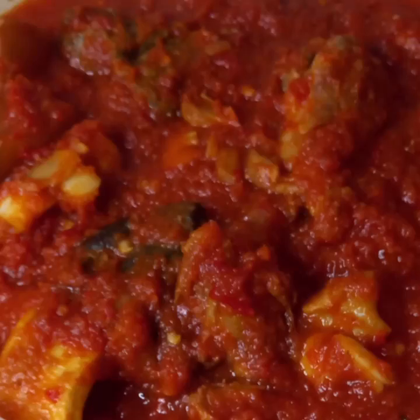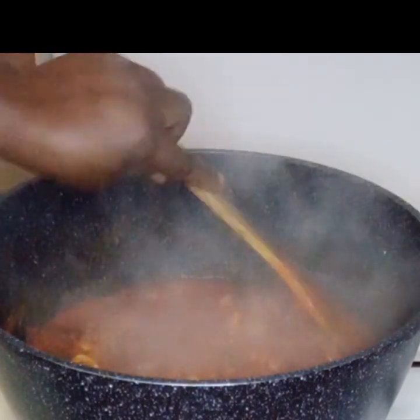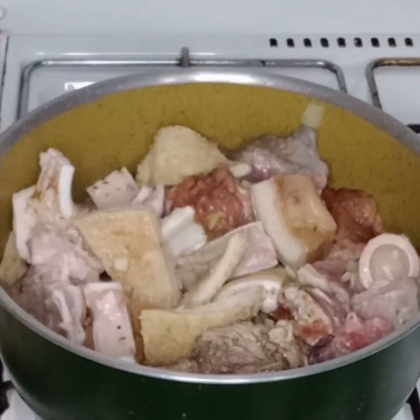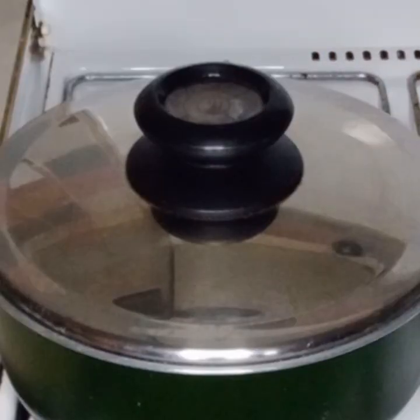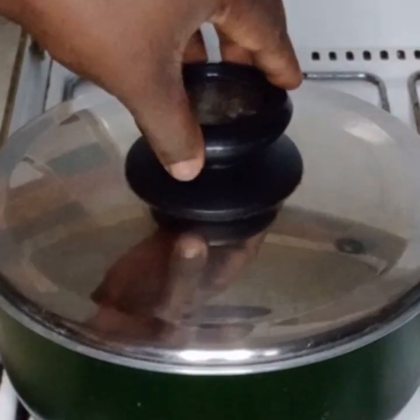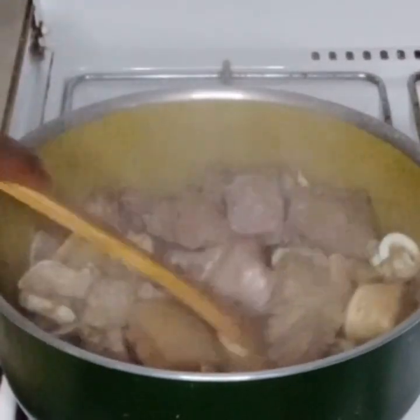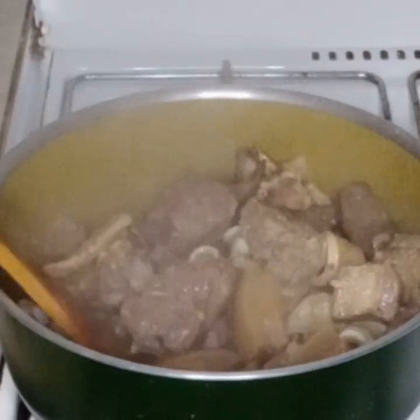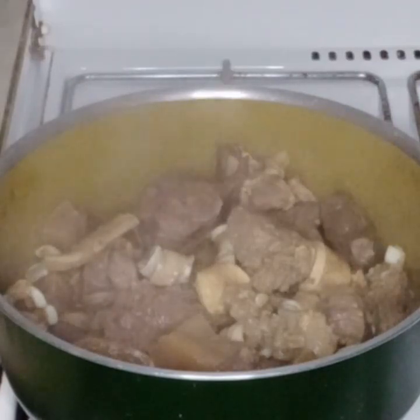Welcome back! Today I'm going to be making this delicious stew. I have seasoned my meat, so I will stir it together and cover it to cook till it is soft and tender. Now my meat is ready, so I will give it another stir and then separate the meat from the meat stock and set it aside.